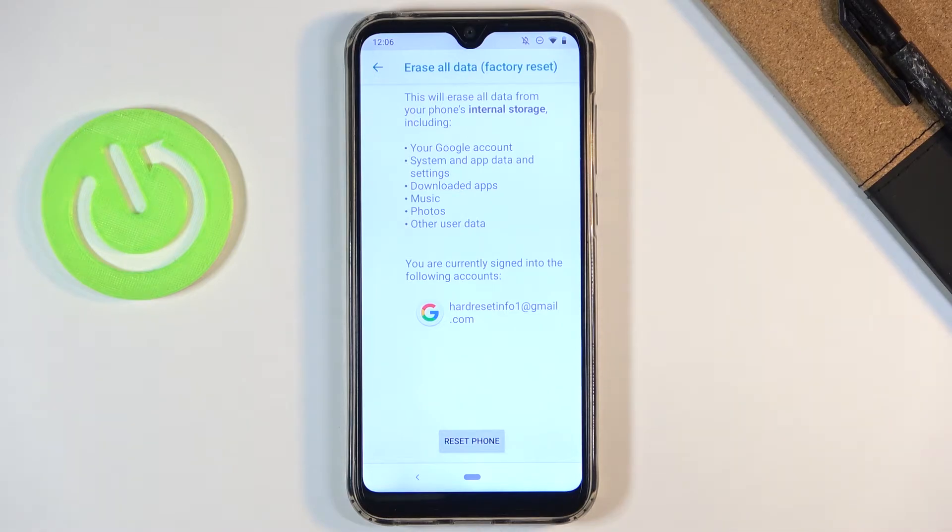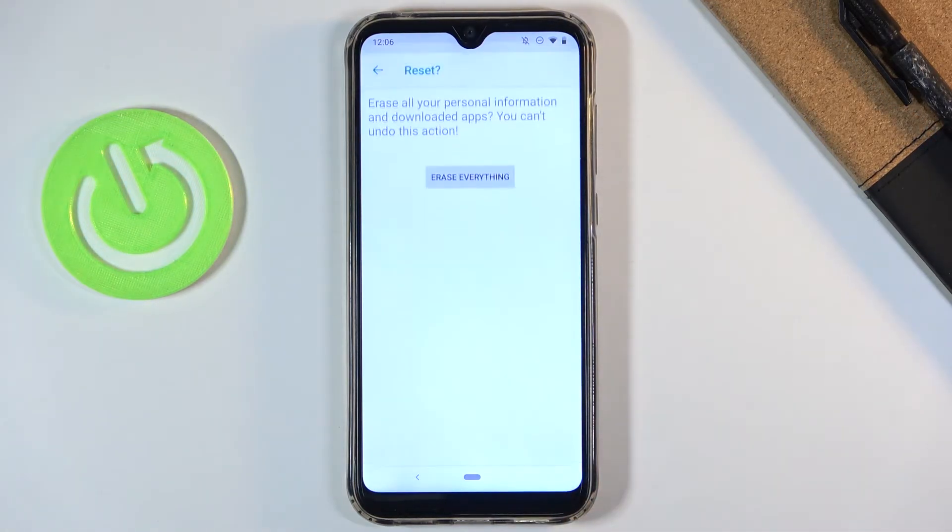So anyway, if there's anything on this device that you would like to keep — maybe music or photos — you will need to back it up beforehand, otherwise you will lose it permanently. But assuming you have already done that, or you simply don't want to, all you need to do is tap Reset Phone, Erase Everything, and the process will begin.